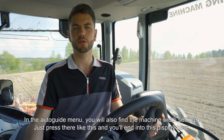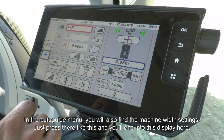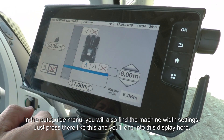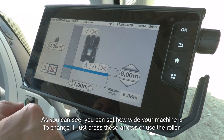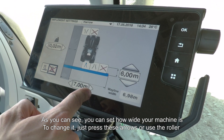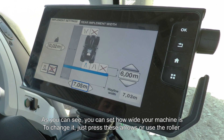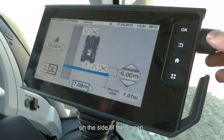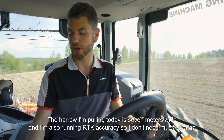In the auto guide menu you'll also find your machine width settings. Press where it says 6.98 to enter the display. Here you can set how wide the machine is — in this case seven metres. To change it, simply press the arrows or use the roller on the side of the screen. The arrow I'm pulling today is seven metres wide, so I'll set it to seven metres.